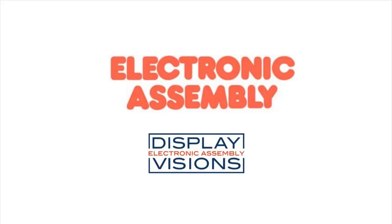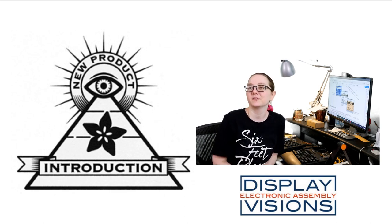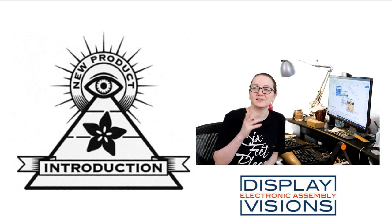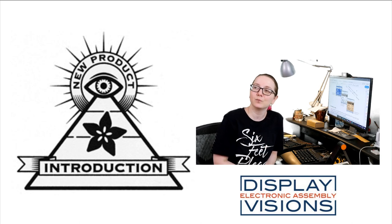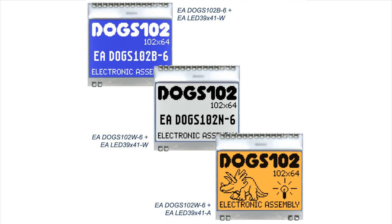This week's Eye on NPI is from Electronic Assembly Display Visions. I'd like to mix it up, and this week we're going to look at a display — a series of displays from Display Visions. It's the DOG 102 series. There's a couple of them: the DOG S102W, the N, and the B. The one I'm looking at today is the W.